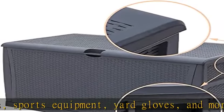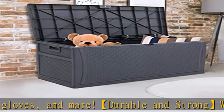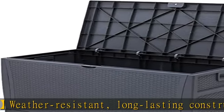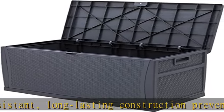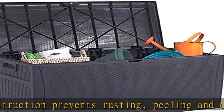the top completely open and shut slowly with minimal effort. Large capacity deck storage box can hold a variety of your yard, patio, or household storage. Overall dimension: 47.3L x 24W x 24.8H.